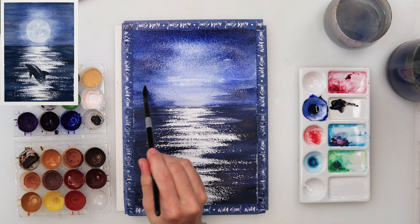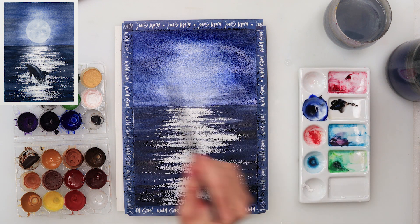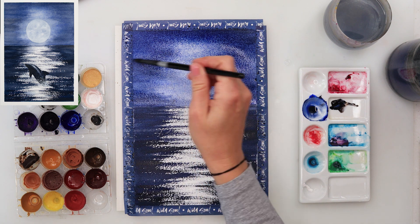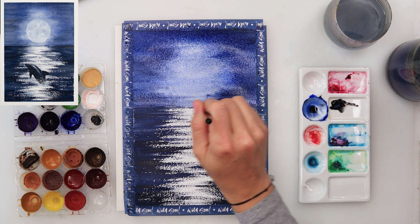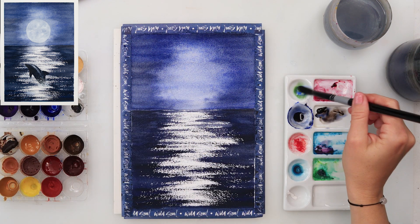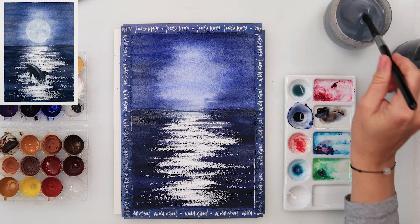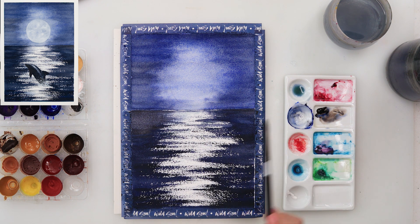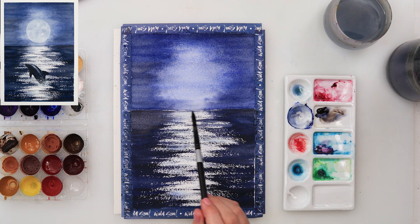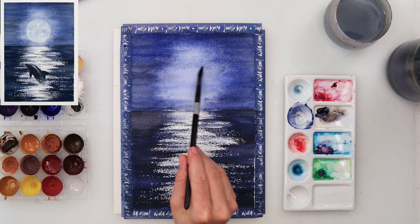Now I'm adding another layer to my sky, this time with a little more sepia in the mix to make the colors more similar — the sky was too bright before. Then I've mixed a turquoise color by adding a little green into my ultramarine, and I'm applying a very light wash of that turquoise in the middle of the sea. Be careful to start from the center going outwards toward the edges so you don't smudge the darker areas.